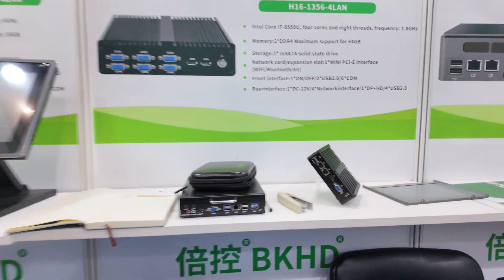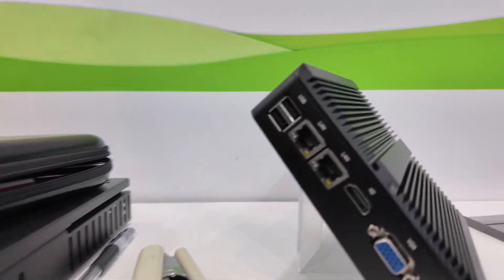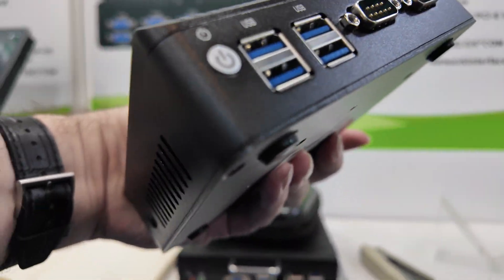MOQ is one piece. We are a factory — no MOQ. We are the manufacturer. And there's another one — a smaller one with two main ports.